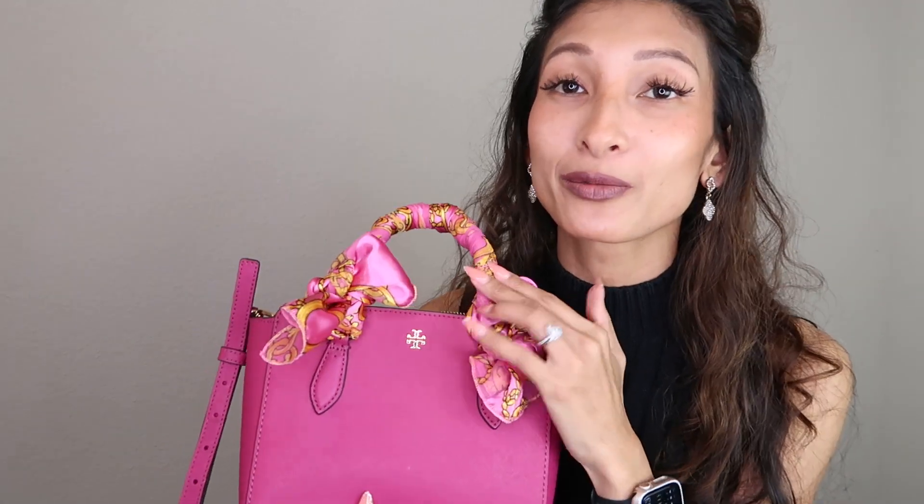They have other colors — I'll put them all right here. It was hard standing there trying to pick, but I said you know what, I gotta stick with my pink. I might try some other colors down the line. I just wanted to do a quick review of the Tory Burch Emerson mini tote. I hope you enjoyed it, I am definitely enjoying it, and I will see you in my next video!